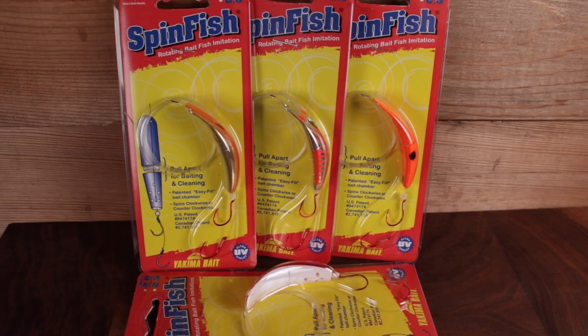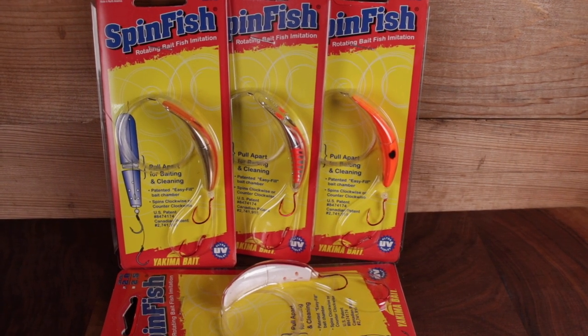That's my trout trolling setup with the Spin Fish 2.0 from Yakima Bait. I hope you enjoyed the video and got some tips from it — next time you go trolling for trout, give this setup a try. I think it's going to be a game changer for trolling trout, with the ability to customize leader length and stuff the scent chamber with deadly bait and scent combinations to help you catch more trout on the lake.